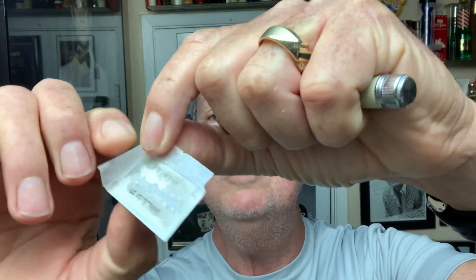They glue these blades to the paper. Look at this — they glue them to the paper. I don't know what the purpose of that is. But we're going to load a Willys Premium in there.